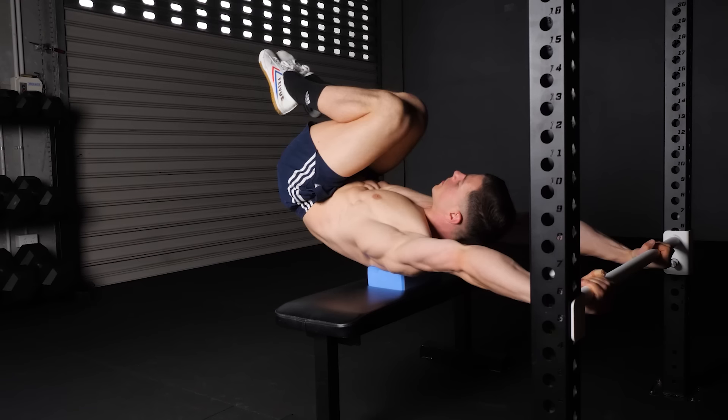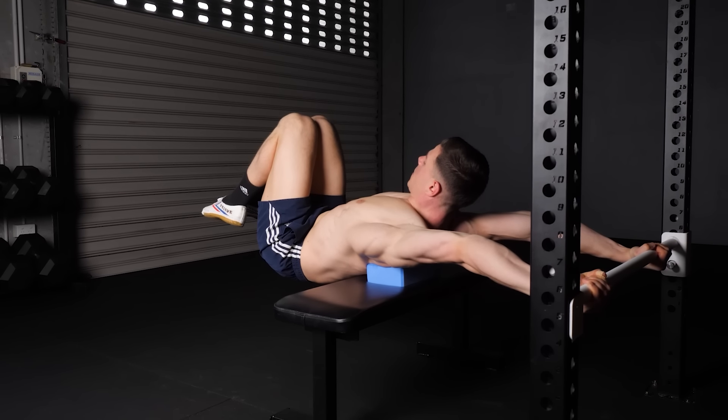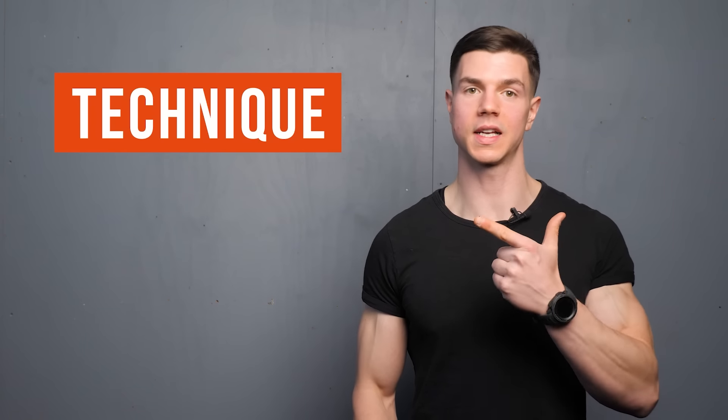A fixed bar is one of the best ways for opening our thoracic spine and shoulders. When the arms are anchored in place, we're able to use our body weight to intensify range of motion. Let's get into it.